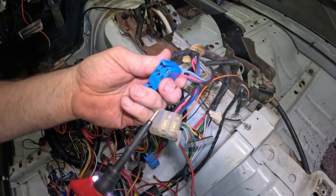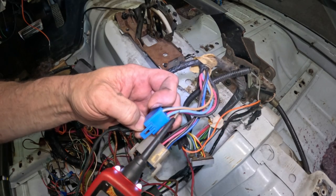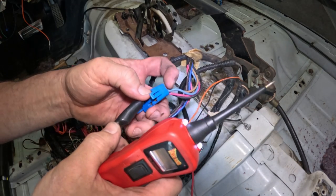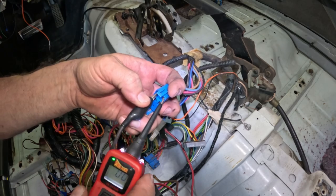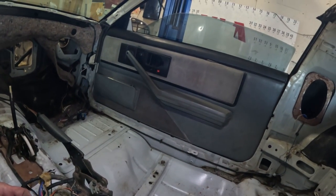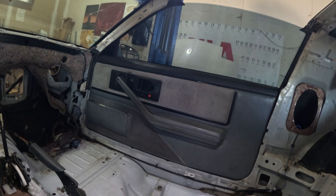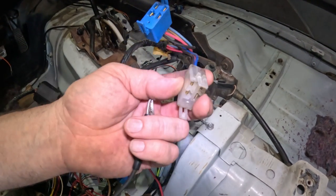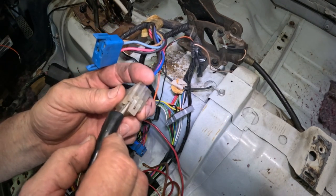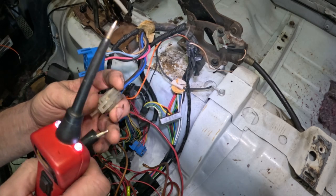I'm going to touch this brown and blue wire — this is my negative on the probe — touch this side to that side, and hit the button. Yeah, okay. So let's see what it's doing over there when I hit that. That's going slow but it's going. Now I'm going to do the same thing with this brown and blue wire — I'm guessing this one's down all the way. I'm getting nothing, swapping.